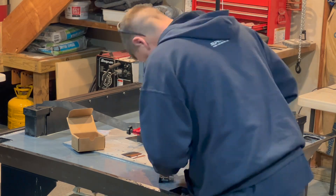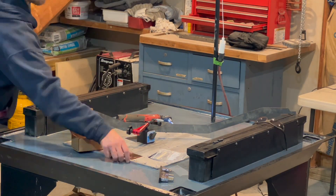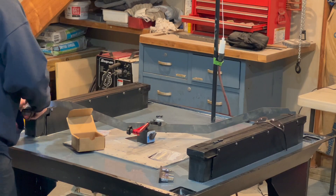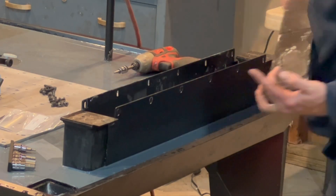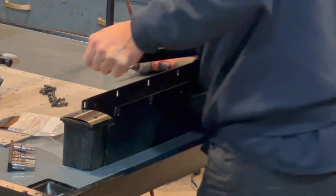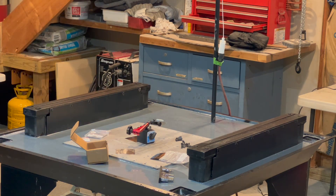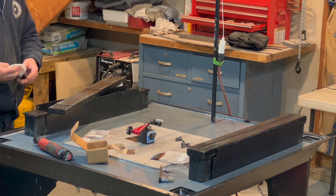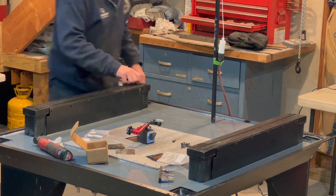They covered this pretty well in the instructions video, but I was unable to slide the shims underneath without removing the rails altogether. I did break all the button head cap screws loose, but ended up having to take them out and remove the rails. Once the rails were removed, I found a bunch of cement and debris in and underneath the pockets between the stiffeners and the rail mounts, so I was happy I did.